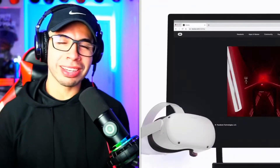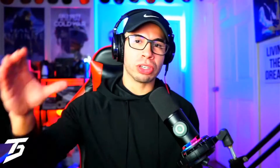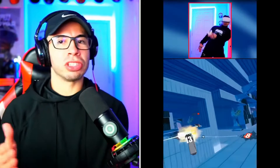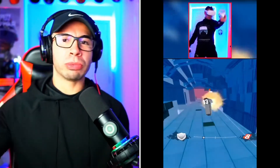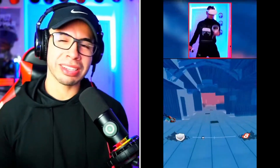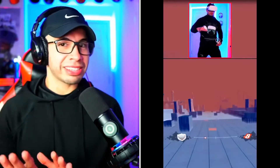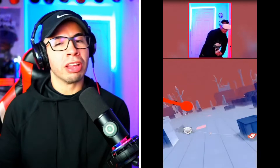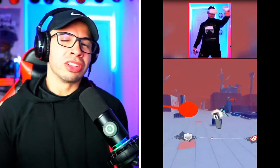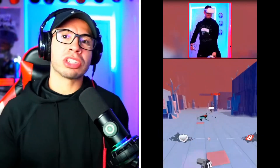My favorite option is the wireless route. Streaming Quest 2 wirelessly has been so fun — I always do that on my YouTube streams. All you have to do is have your Quest 2 headset and cast to your PC wirelessly by going to oculus.com/casting on your PC. Then enable the share button, go to cast on your Quest, and cast it over to your PC. Anything shown on your Quest 2 standalone is now on your PC, and your PC is just working to stream on Twitch. It's very easy — possibly the easiest route.